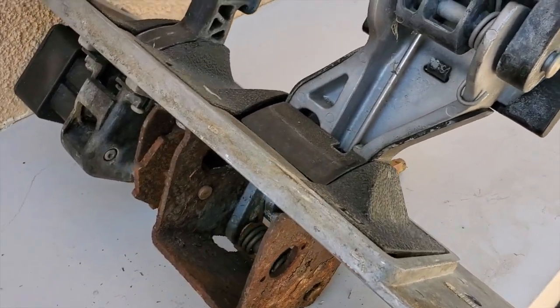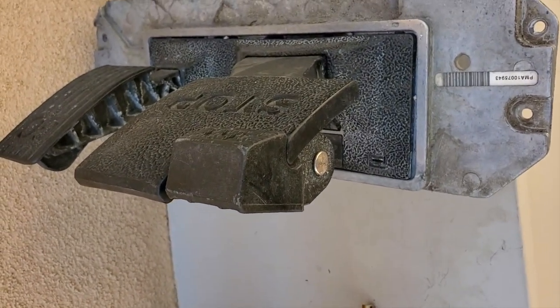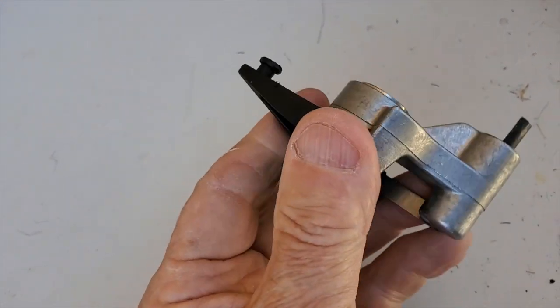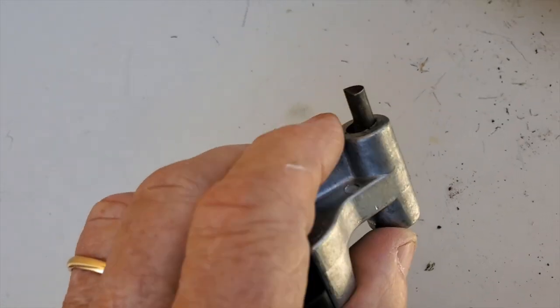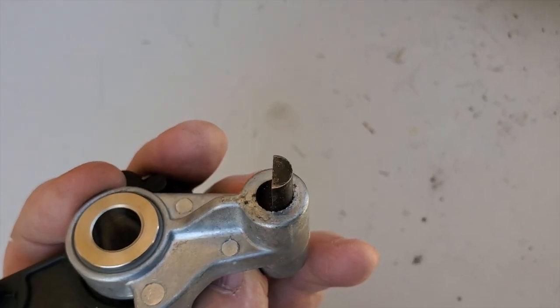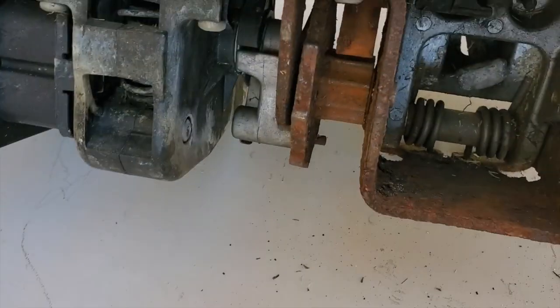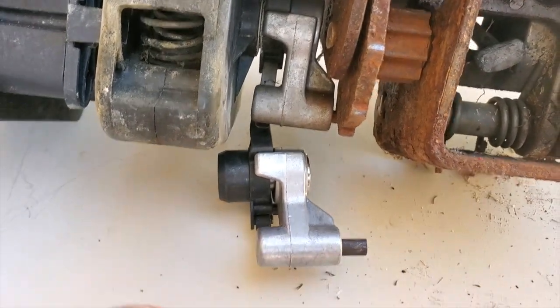I've got two pedal groups out to show you. This is the one I just took out of the '09 Precedent where the parking brake will not catch. This other one — the parking brake does catch. I want to show you the difference between a bad one and a good one. This is the parking brake release part you can replace on these pedal group 2s. The most important part is this little piece of steel. On the new one, it's completely flat — it looks like a half moon from the end, but you see the part that's flat.